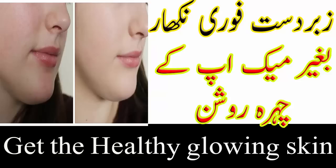ویورز، آج میں آپ کو رنگ گورہ کرنے کیلئے بہت آسان طریقہ بتاؤں گی جس کا کوئی نقصان نہیں ہے اور دس منٹ میں آپ کا رنگ سفید اور صاف ہو جائے گا۔